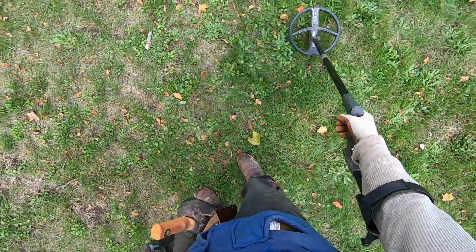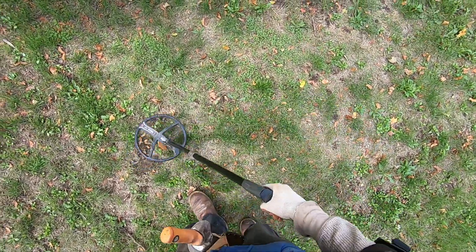I'll have to come back later on that target because I don't want to dig a double plug right there - I'll make too big of a mess.